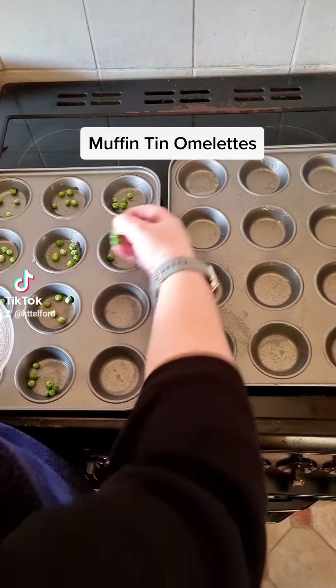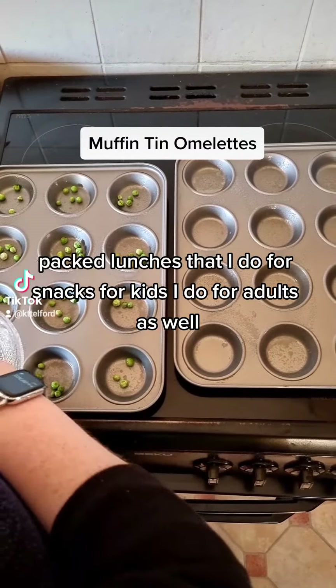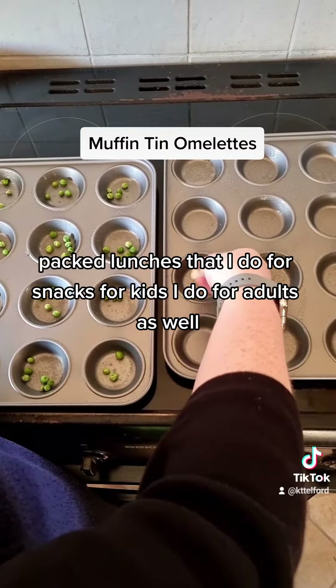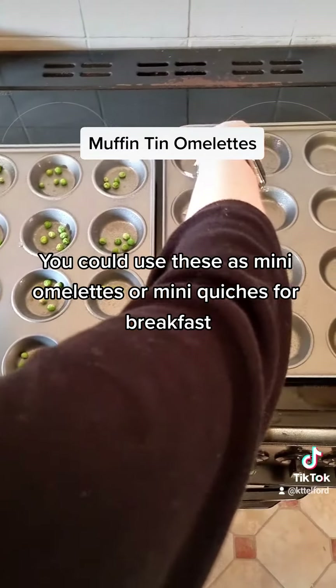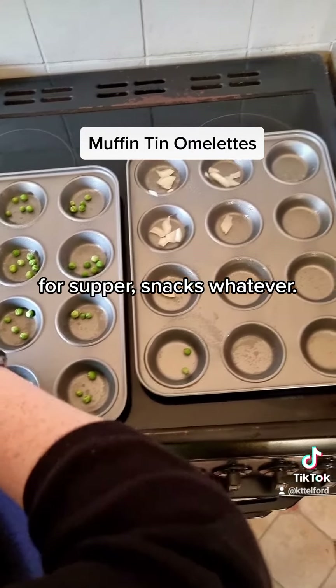These are ideal for packed lunches, ideal for snacks for kids, and ideal for adults as well. You could use these as mini omelettes or mini quiches for breakfasts, supper snacks, whatever.